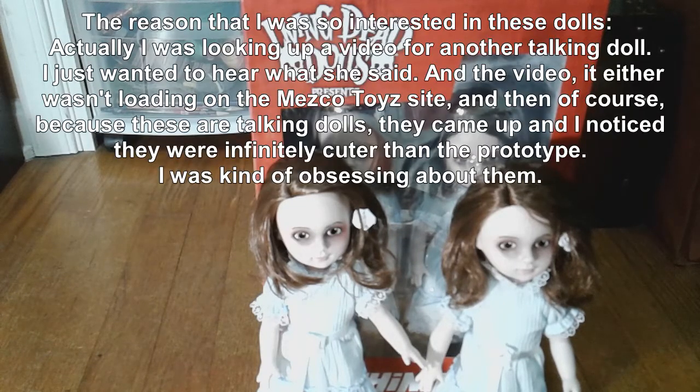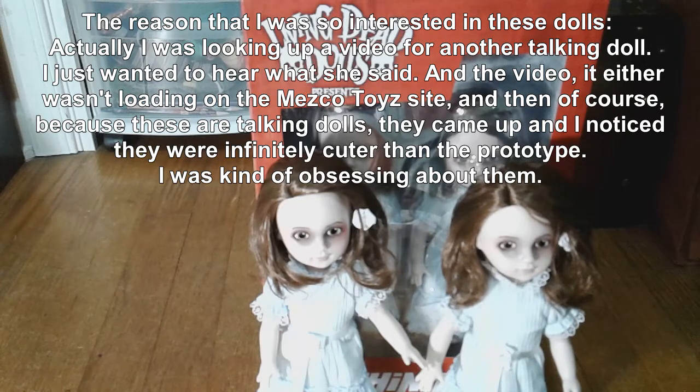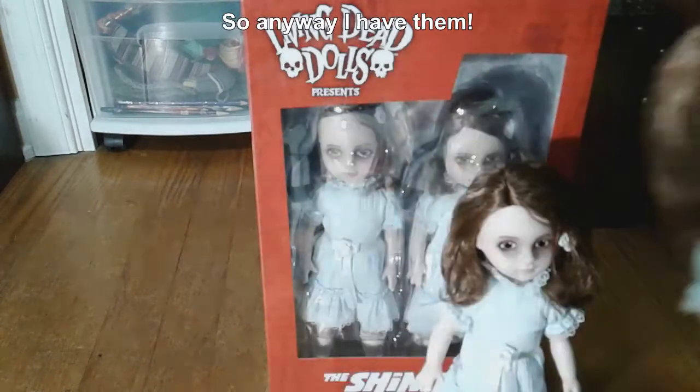The reason I was so interested in the dolls — actually, I was looking up a video for another talking doll, I just wanted to hear what she said. The video either wasn't loading on the Mezco Toys site, and then because these are talking dolls, they came up. And I noticed they were infinitely cuter than the prototype and I was kind of obsessing about them. So anyway, I have them.